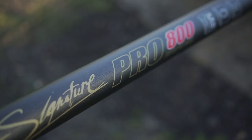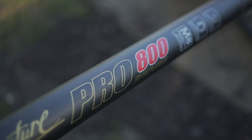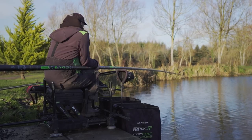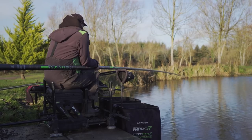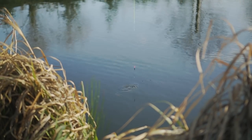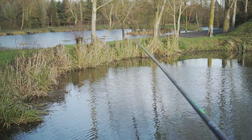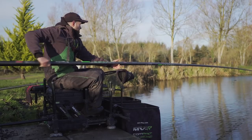The pole I'm using is the Maver Signature Pro 800. This pole fills my requirements perfectly. The best thing about it for me is how stiff it is. You can fish it at lengths of 14 or 16 metres and when you're getting little tiny bites from these F1s it's really responsive. You don't want a pole with a lot of lag after you strike — you want it to lift as quick as you strike.